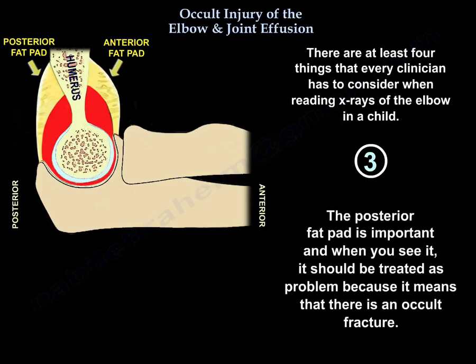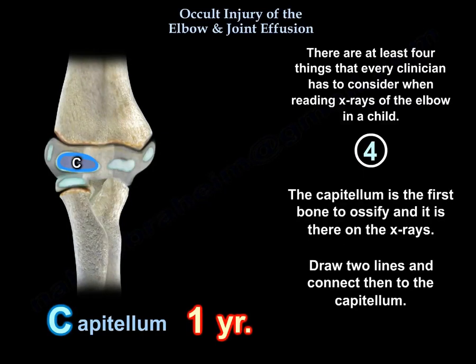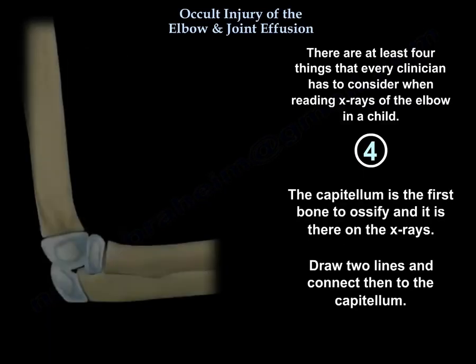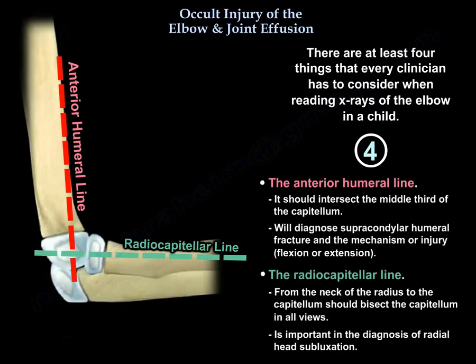The posterior fat pad is important — when you see it, it should be treated as a problem indicating an occult fracture. Number four, the capitellum: it is the first bone to ossify and should be visible on x-rays. Draw two lines connecting to the capitellum. The anterior humeral line should intersect the middle third of the capitellum. The radiocapitellar line from the neck of the radius to the capitellum should bisect the capitellum in all views. The anterior humeral line helps diagnose supracondylar humeral fractures and the mechanism of injury — flexion or extension.